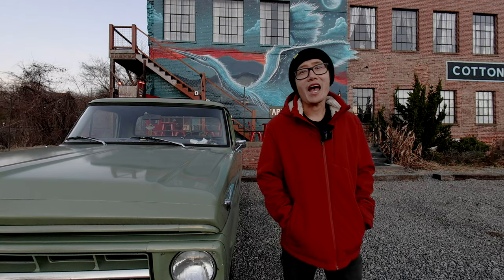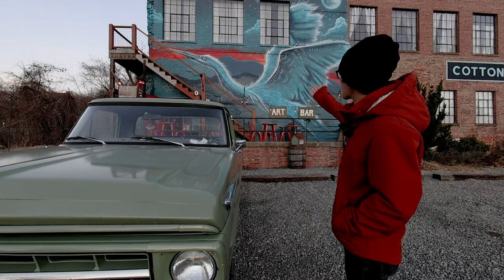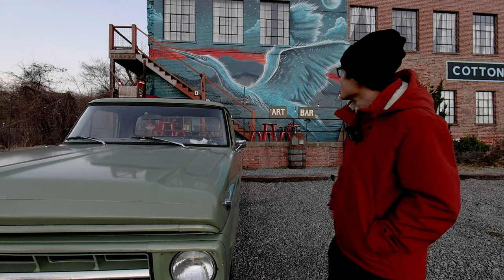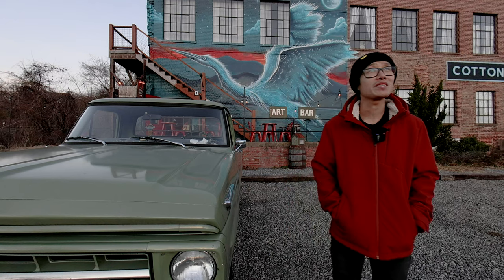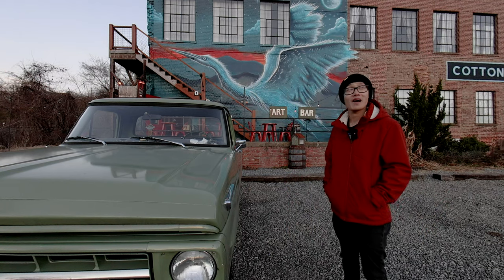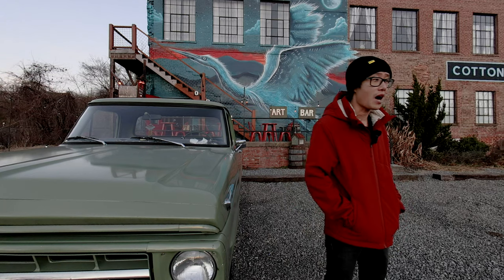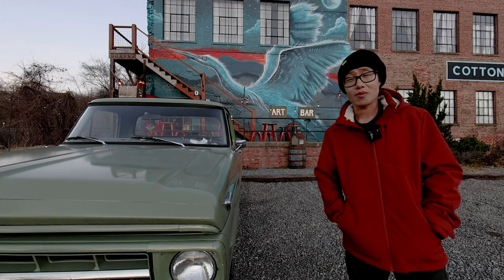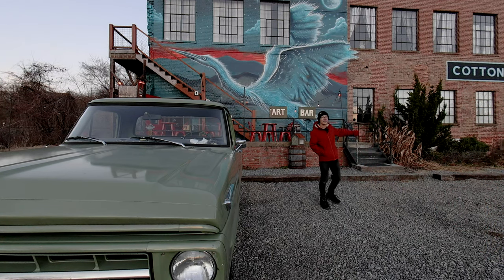Now we are at one of our favorite coffee shops right here in the River Arts District. You can see beautiful graffiti right here. I really love to hang out at this place because of the beautiful art, cool people, and the nice neighborhood. The sun has already set, so now it's pretty dark — ISO still 100, f3.5, and 1/60. Check out the beautiful cotton mill studio right here.